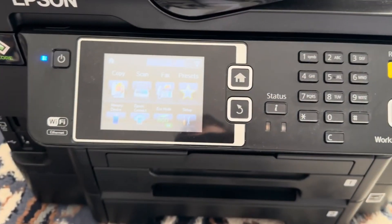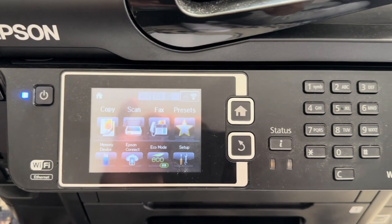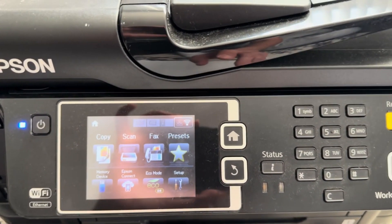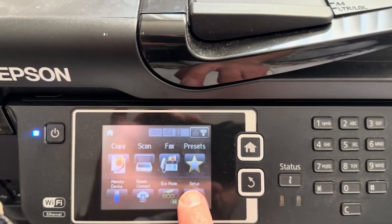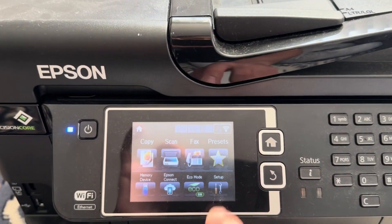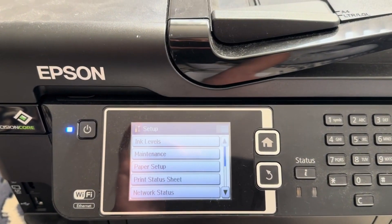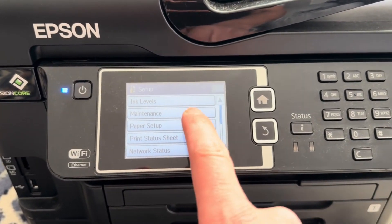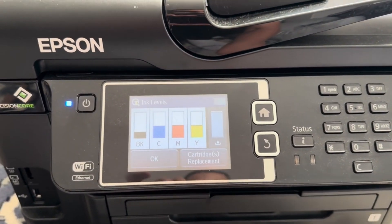Method 1: Cleaning from the printer's control panel. Turn on the printer — ensure your Epson WF 3640 is turned on. Press the home button on the printer's control panel, then use the arrow buttons to navigate to the setup menu. Check the cartridges' ink levels here.